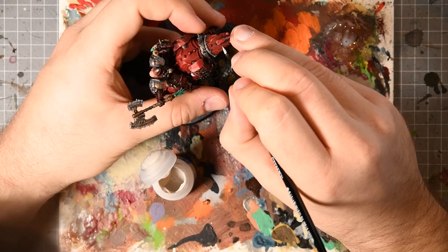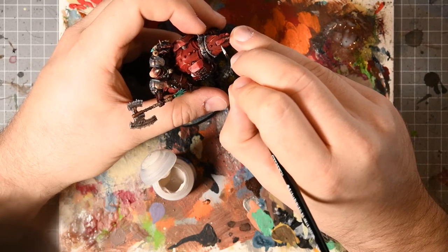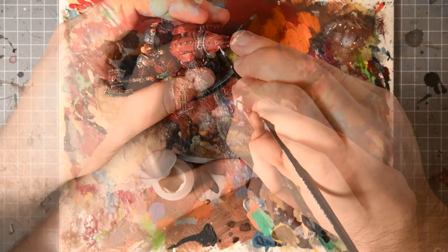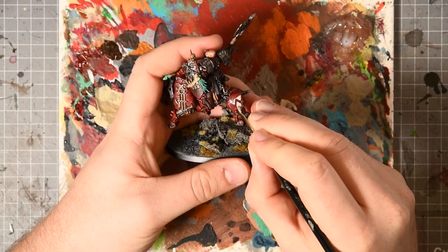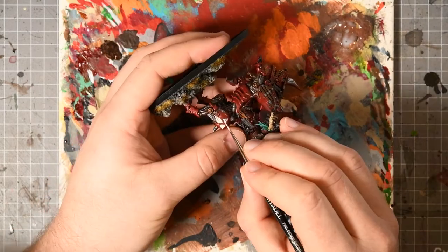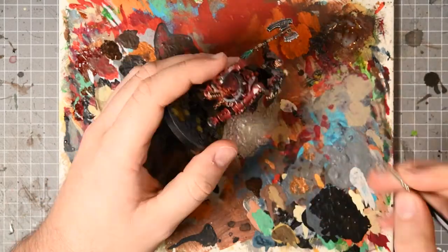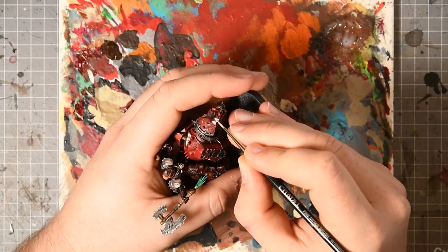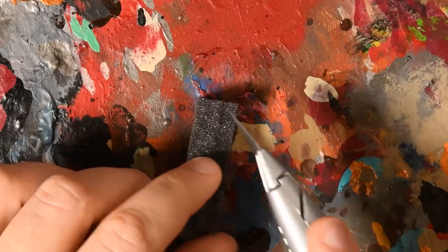I wasn't happy with the Pallid Wych Flesh though — it was way too bright. I was happy with the shapes, so I went back through and re-painted all of them in Ushabti Bone and carried this across into the other five Rhinos after my first experiment. It was a much better, paler, more ochery, stone-based pigment — but they were too clean.